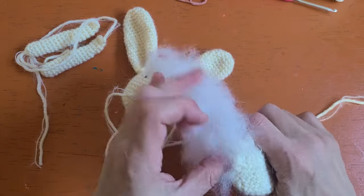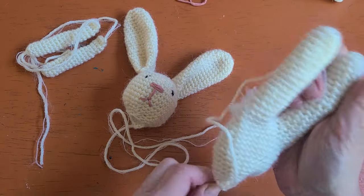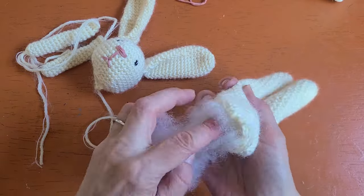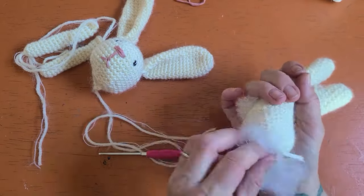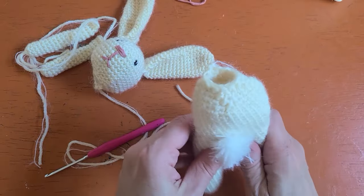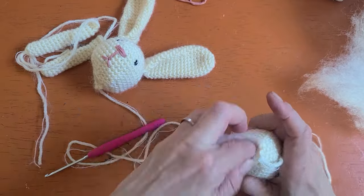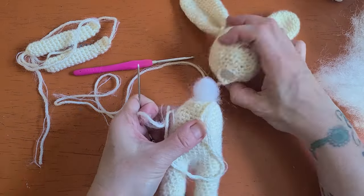Once your ears are sewn onto your head, go ahead and stuff your body. Make sure not to overstuff — get your stuffing down into the legs, shaping it as you go. The end of your crochet hook really comes in handy for this; knitting needles work too. You want it firm enough but not overstuffed, so you don't start separating your stitches. I leave a little bulge sticking out from the body so I can shove that up into the head when I sew the two together — this helps keep the head from being super floppy.